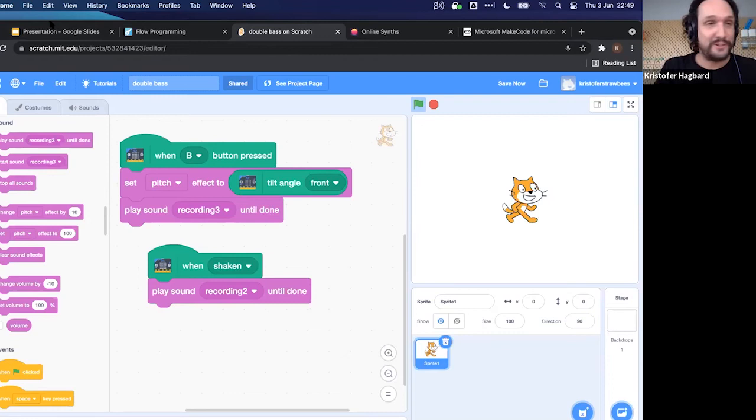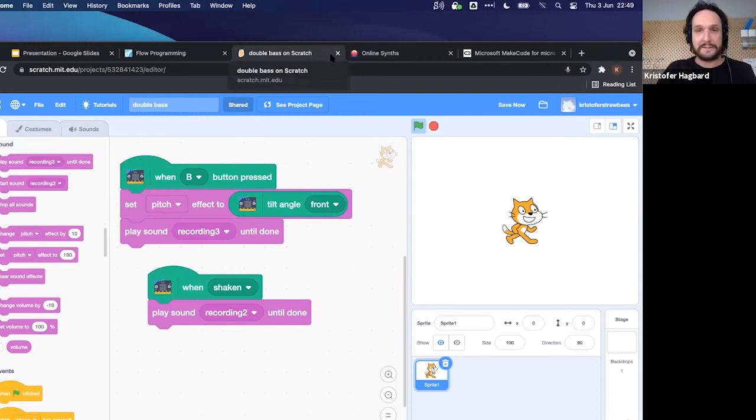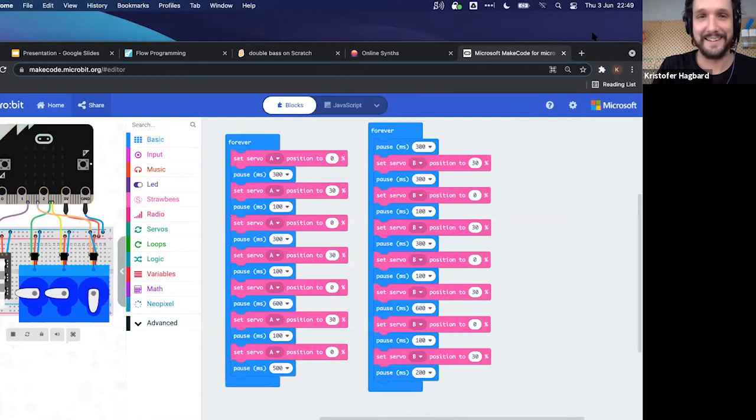Moving on to the last demo — a physical drum machine. Now we're quickly moving to micro:bit and MakeCode. The micro:bit is similar to the QuirkBot in that you can program it online and do many fun things with it. Here we're creating our own program, whereas before we used a pre-loaded default program.